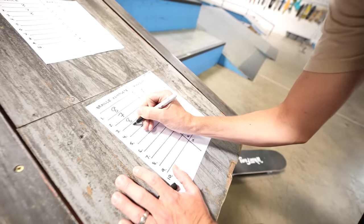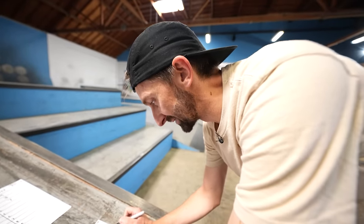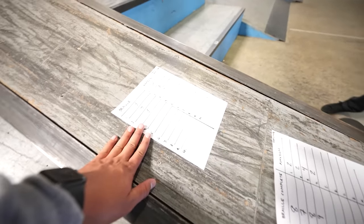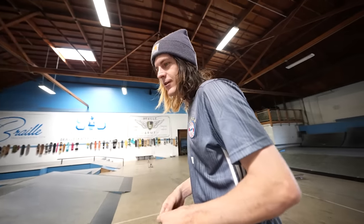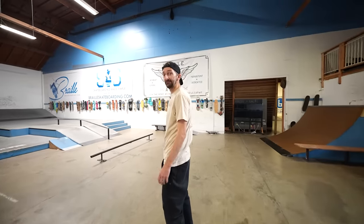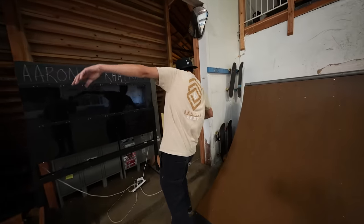The Braille complete had more speed, it popped nicely, felt good — I was surprised to land it first try. I'm giving it a nine. The Amazon board took maybe 53 tries — when you finally land it that's a feeling of accomplishment, so I'm giving it a two. Gabe rates the first Braille tray flip an eight and the second one a six — the way it flips has a little vert to it, like a little mini ramp.